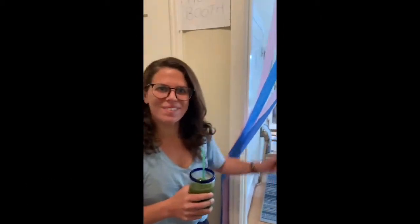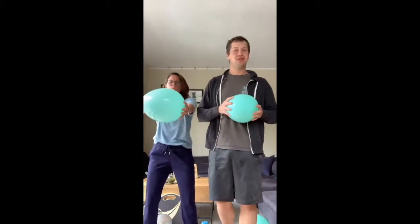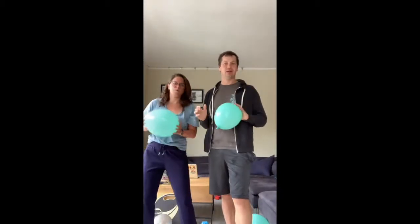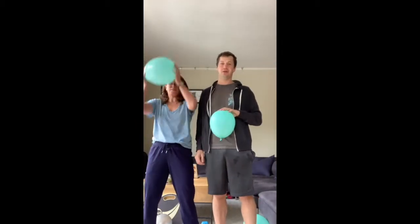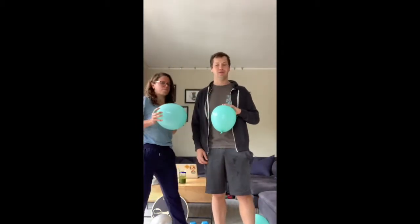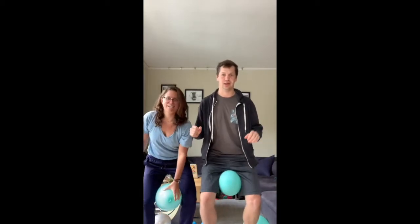Welcome to the gym, decorated for your birthday. Got some green juices ready — go to party. Welcome to the gym. Let us introduce you to our newest fitness tool — it's called the birthday balloon. We have many exercises, it's a very versatile balloon. First, take a balloon, place it in between your legs like so, and squeeze. Squeeze. Squeeze. That way it gets those muscles going.